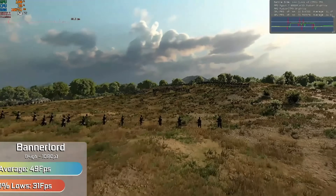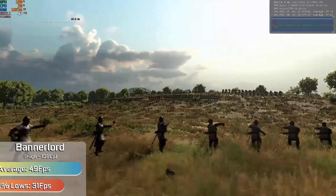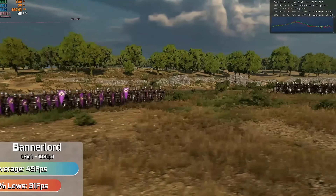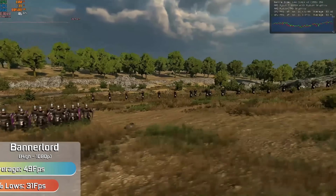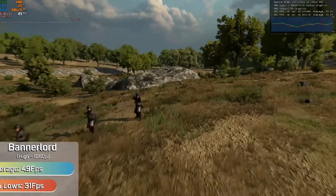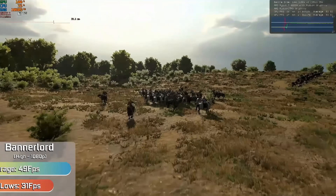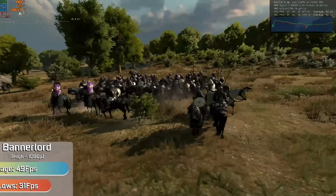Banner Law defaulted to the high preset, which I left the game on. We didn't need any resolution scaling or settings changed — the game just looked brilliant, and I had no issues handling even the largest of battles. The game tends to scale exceptionally well across multiple cores, and with plenty of RAM here, it was probably one of the best experiences I've had playing the game. You can handle it right through to end-game with massive battles and still get an excellent frame rate.